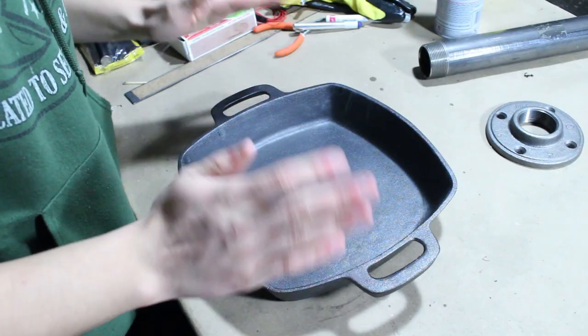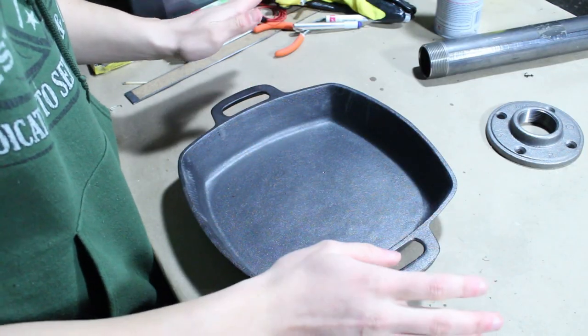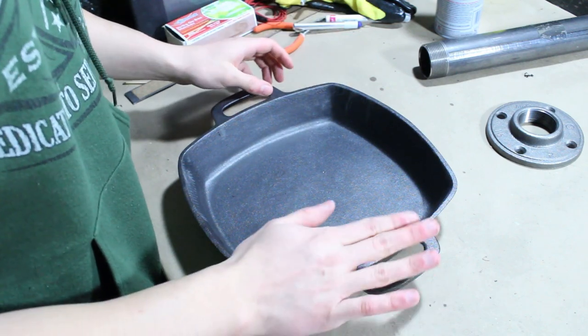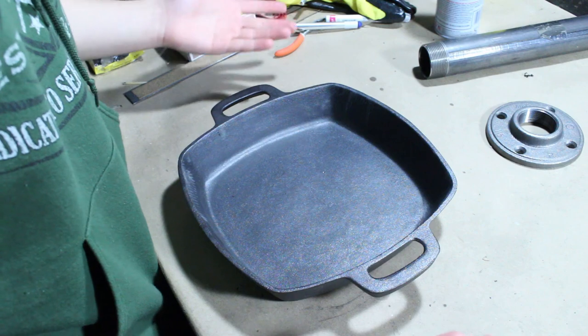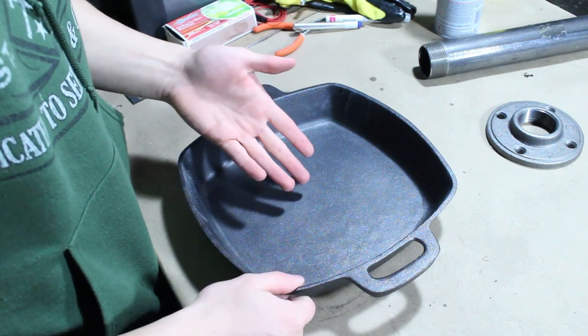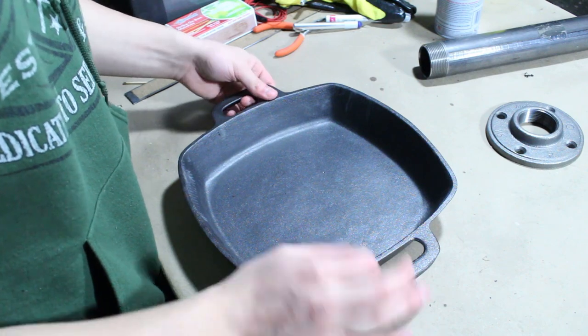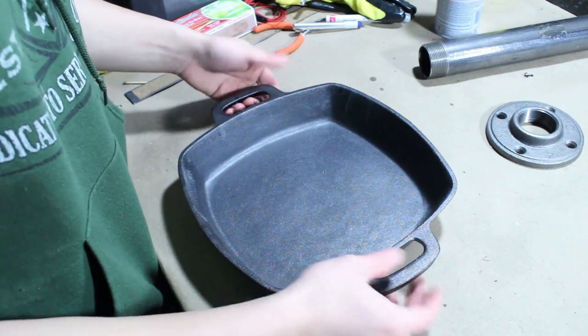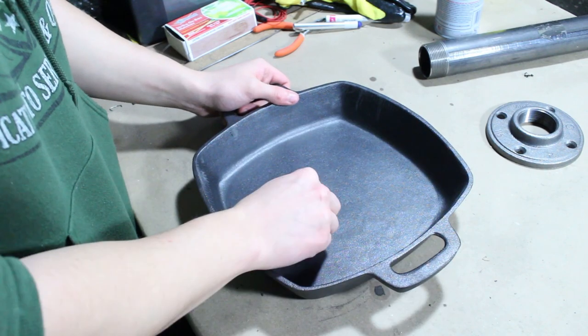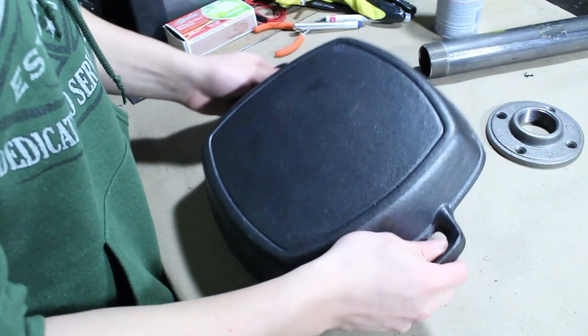Trust me guys, I know about the brake drum forge — this is just an alternative. This is a cast iron pan or skillet, whatever you want to call it. You can find something like this at a thrift store for maybe three dollars. You just have to make sure it's thick steel or iron — not aluminum or tin. If you can't tell the difference just by the weight, bring a little magnet: if it sticks, it's steel or iron; if it doesn't, it's aluminum or tin.